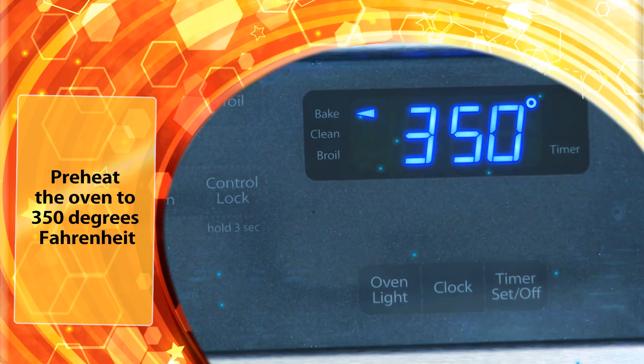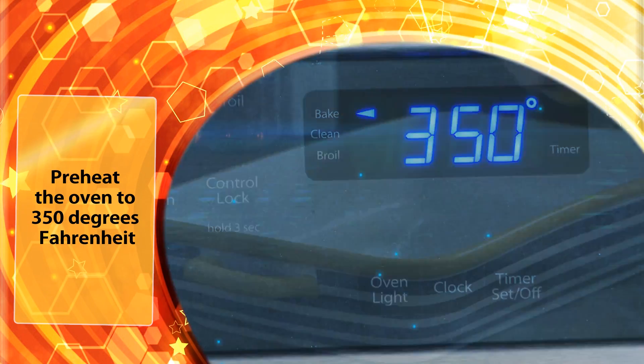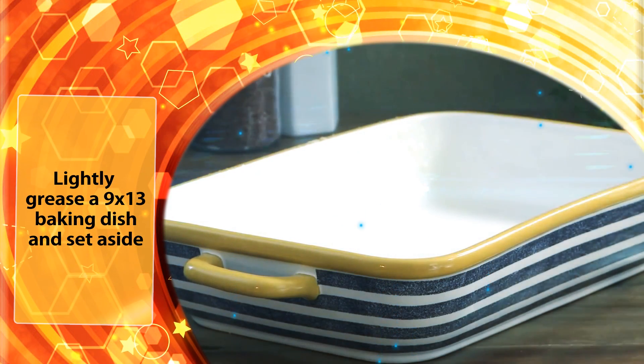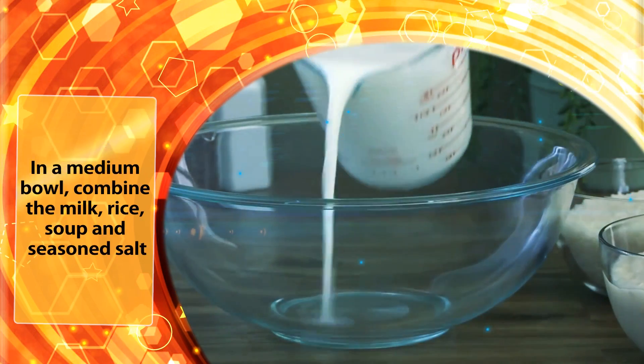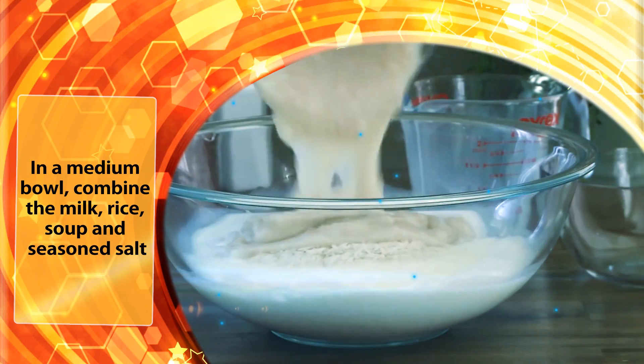Let's begin by preheating the oven to 350 degrees Fahrenheit. Lightly grease a 9 by 13 baking dish and set aside. In a medium bowl, combine the milk, rice, soup, and seasoned salt.